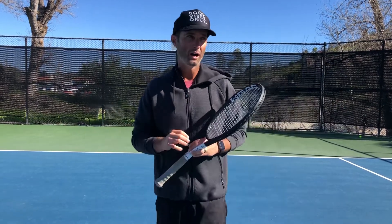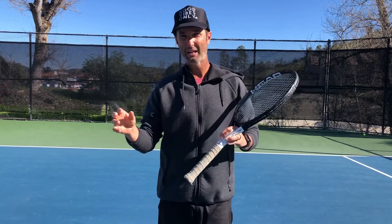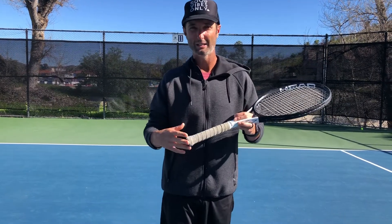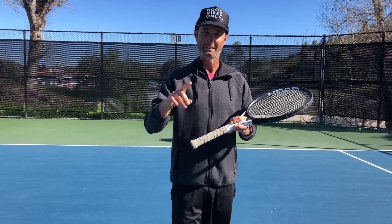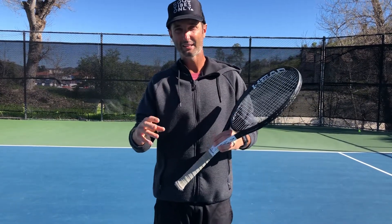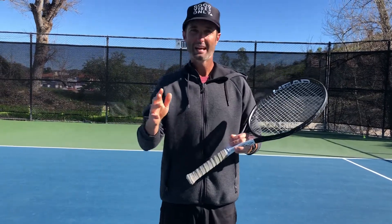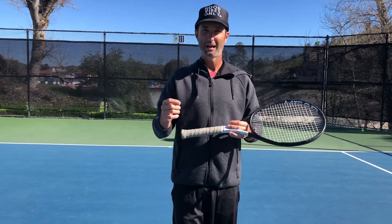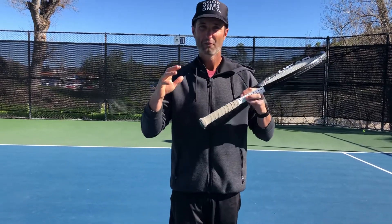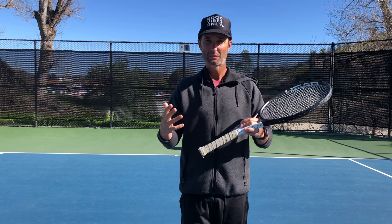I teach this a bunch of different ways, and I'm going to give a couple of alternative ways to think about it. The first is to think of the split step as a state of mind rather than a footwork move. A lot of times people will do the jump correctly but they're leaning one way, falling one way, or the racket's going one way. A good split step is a state of mind — right before your opponent hits, it's about reacting to what they've given you rather than anticipating and leaning one way or the other.